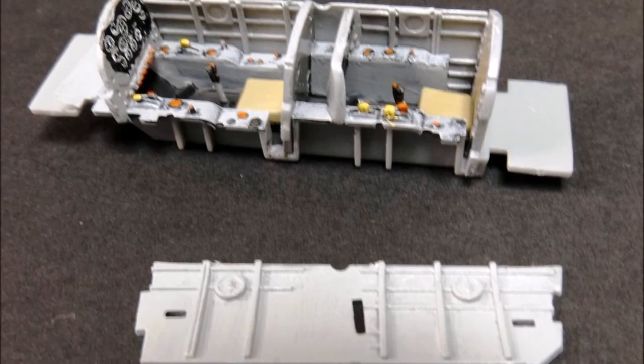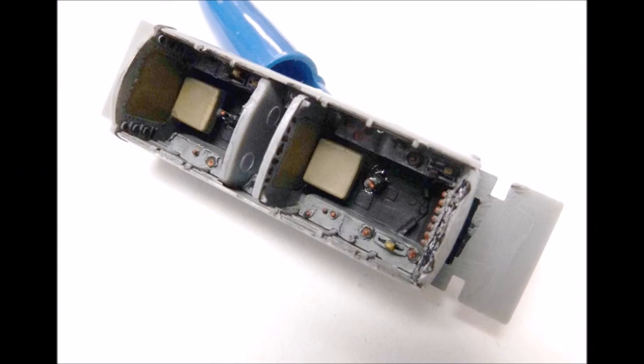Now decorate the sides of the cockpit, again using the call-outs from the instructions. Note that they are easily seen through the canopy, so the sides of the bulkheads are notched — make sure that you test fit those before gluing them into place. You can see here the sidewalls have been installed, and there's ample detail in the cockpit area.